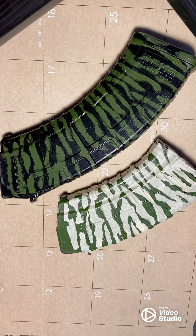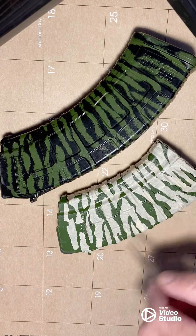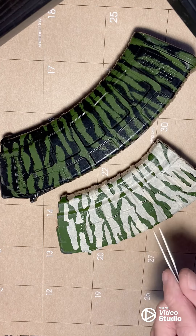Vietnam era tiger stripe and how I got this look. First we dura coated these mags with dura coat cooler green.